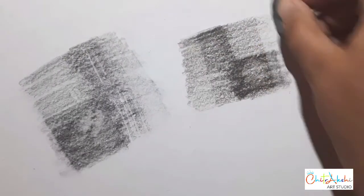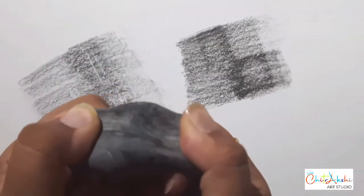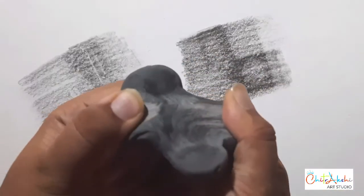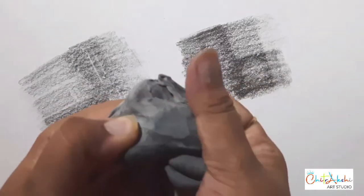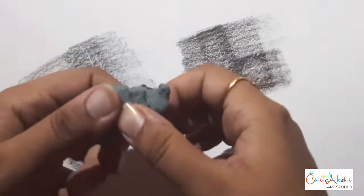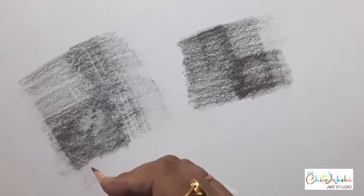You don't need to be scared when you do any realistic work. As we continuously use the kneaded eraser, it becomes harder — like this old one here. It is hard because it has absorbed enough graphite. This is a new pack — it is quite softer in comparison.